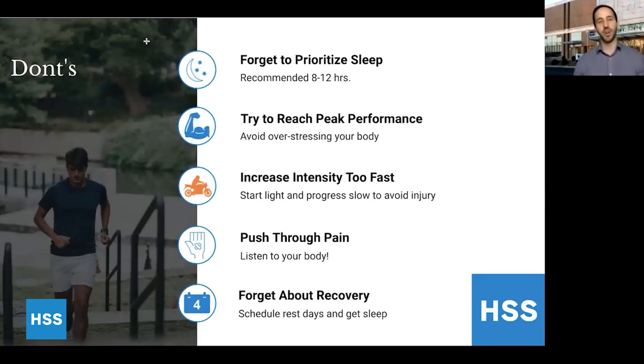Here are some don'ts for strength training at home. Don't forget about sleep. We've all been thrown off our typical routine, but try to be consistent with your sleep schedule to get the most effective sleep. Most young athletes need about 8 to 12 hours of sleep. As you get older you need a little less, but talk to your doctor about how much sleep you should be getting and try to be consistent about it. Avoid staying up late on Instagram and disrupting your sleep.